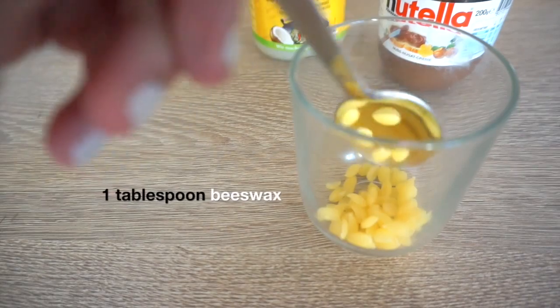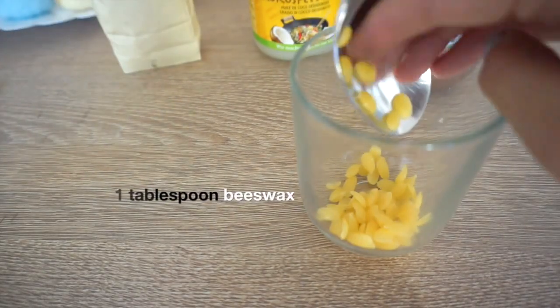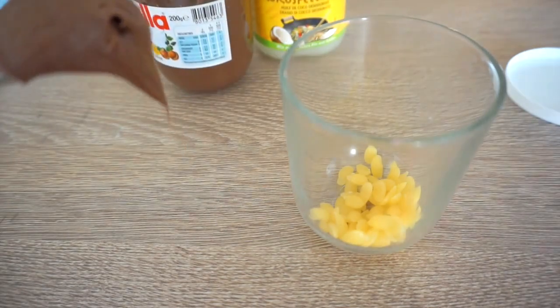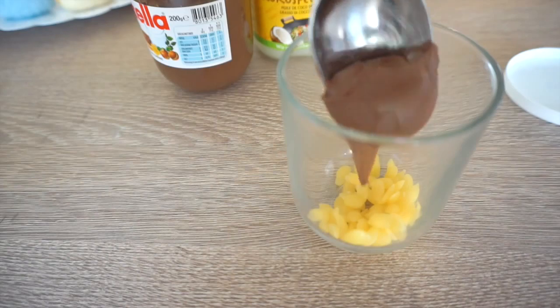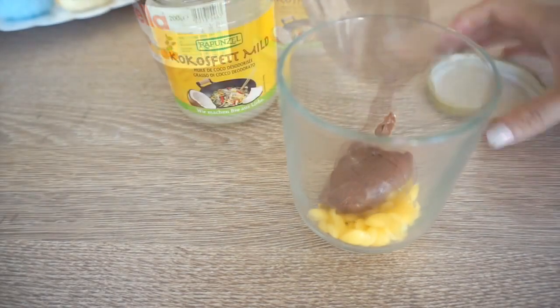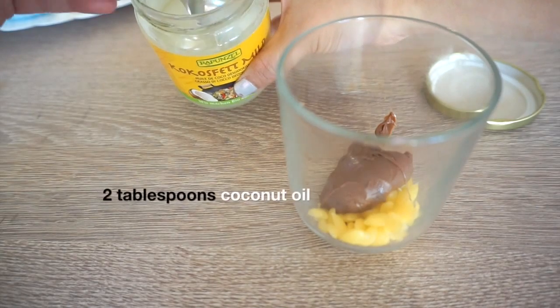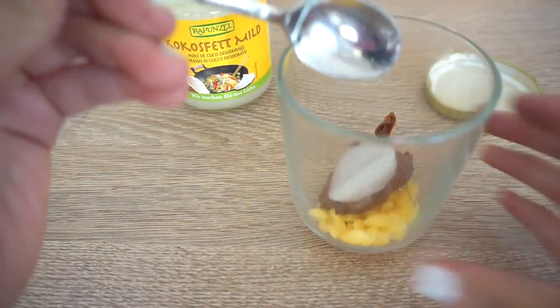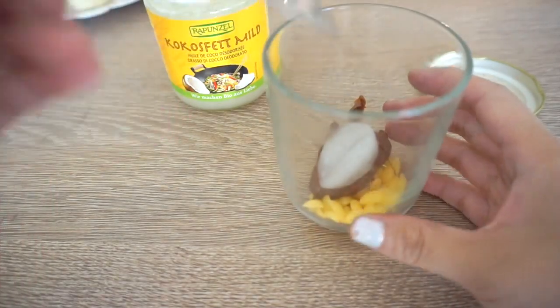First, put one tablespoon of beeswax into a heatproof cup. Next, add one heaped tablespoon of Nutella. I experimented with this recipe several times after filming the video, so for best results, make sure you use two or three tablespoons of coconut oil. The full recipe is in the comments box below, so please check that if you're not sure.